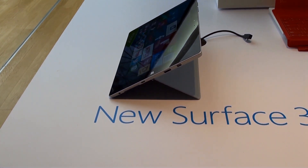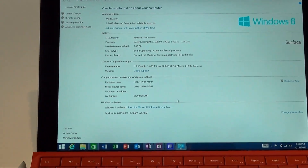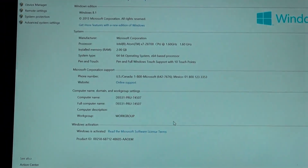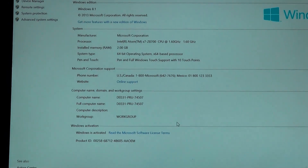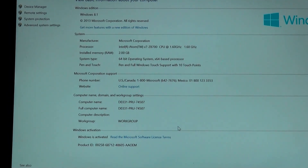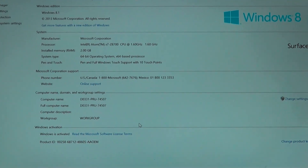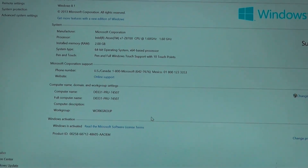So you don't get the full range, but it's still pretty good. For internals, we're getting the latest Intel Atom quad-core processor with either 2 gigabytes of RAM and 64 gigabytes of storage, or 4 gigabytes of RAM and 128 gigabytes of storage, with Bluetooth and Wi-Fi. Some models will come with 4G LTE as well, and up to 10 hours of battery life is estimated.